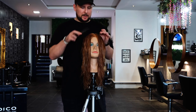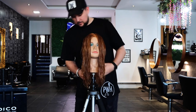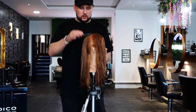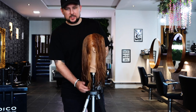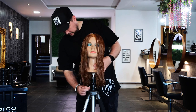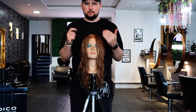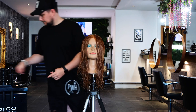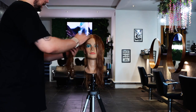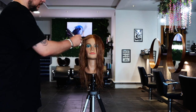Let's get into the haircut. Really easy sectioning pattern — I like to keep it simple. High point of the head, straight down to behind the back of the ear, which just separates the front from the back. Then we're going to work with vertical sections on the side of the head.